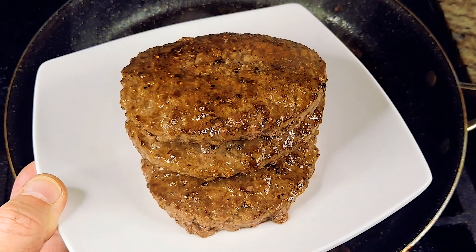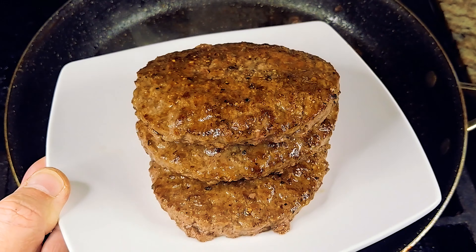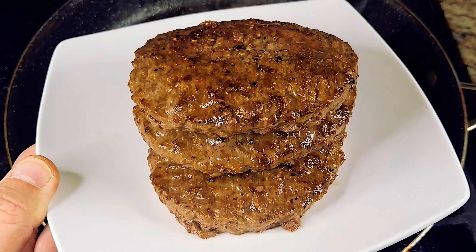And there you have it folks — a nice medium patty stacked up for your enjoyment, made on the pan, not too much fuss about it.